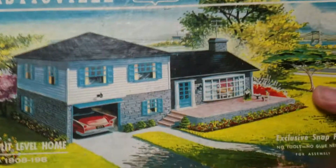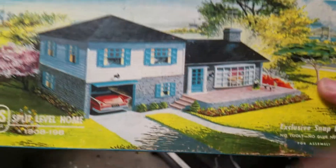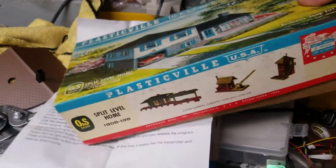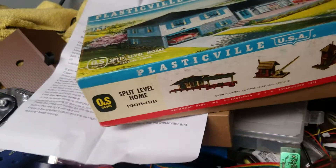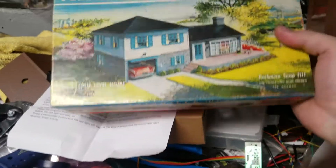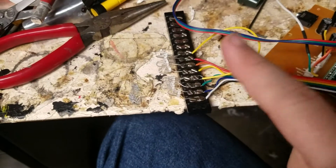Let me show you what's going on. What I have is a box — this is basically kind of what my house looks like — and I'm going to add Christmas lights to this model right here. It's not really letting me open it, but you get the idea. It's an O scale house, and I am going to do Christmas lights.